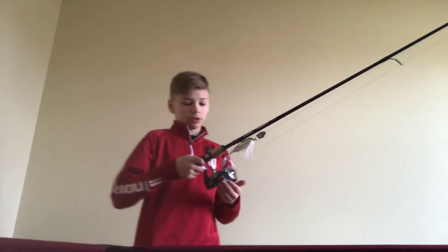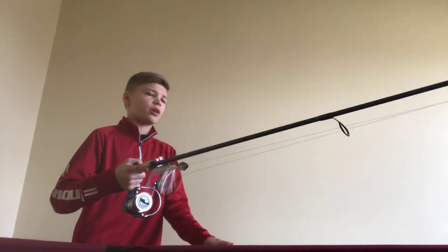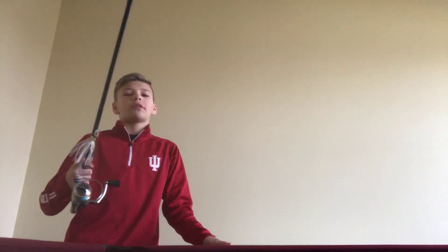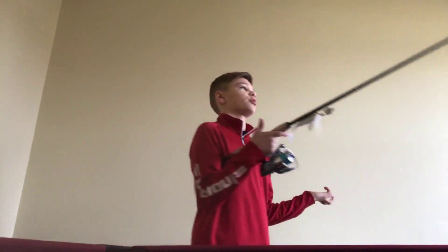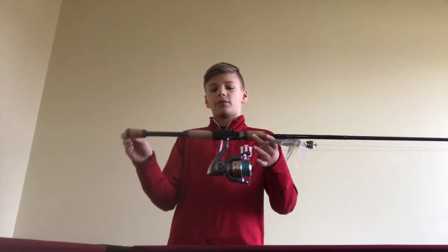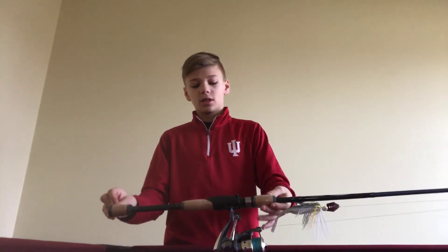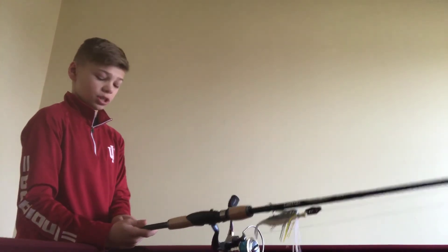I got this rod because of how it can handle bigger baits as a spinning rod. I just need one of these so that if I wanted something in between — like a small jerkbait or a small crankbait — this is what I would go to. I actually broke my other Pflueger — well, not broke, I dropped it in a creek, and when I got it back out it was all rusted. So that kinda sucked, but I got another one and it's perfect — I really like it.